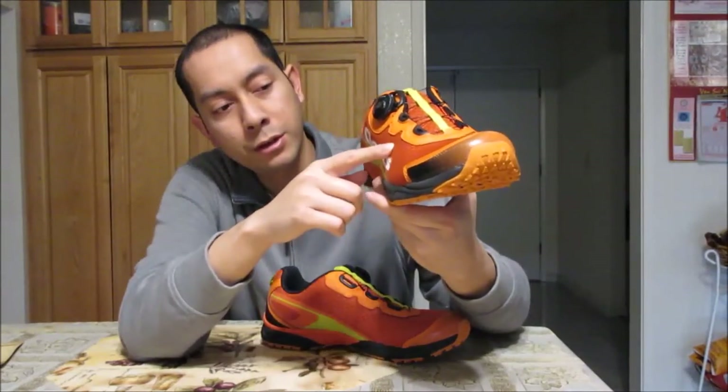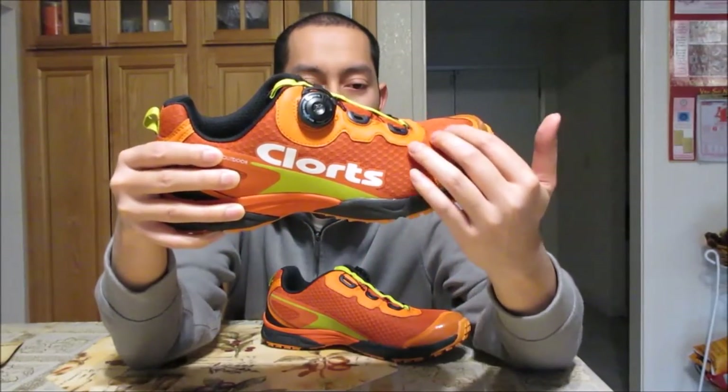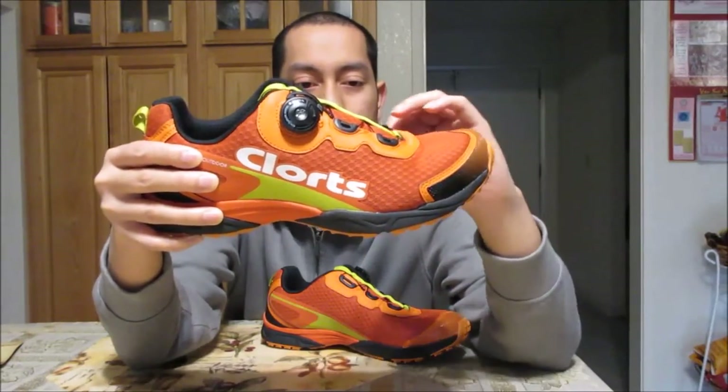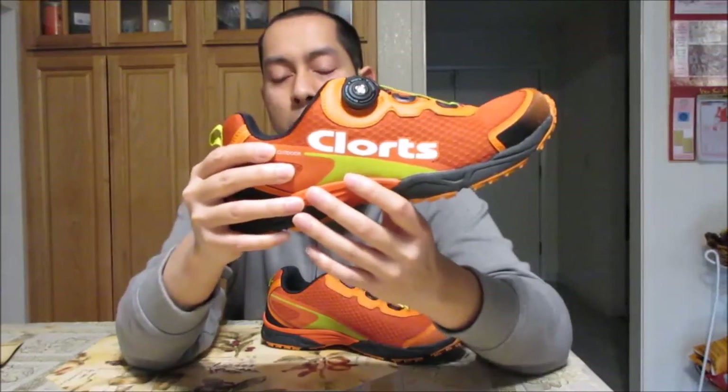Looking at the material up close, this is a mesh material, and that's there to help breathe. It has mini holes for your feet to breathe through, to help cool your feet as much as possible. These are running shoes — when you run a lot you perspire and sweat, and this mesh is to help with airflow when you're running, keeping your feet as cool and dry as possible.